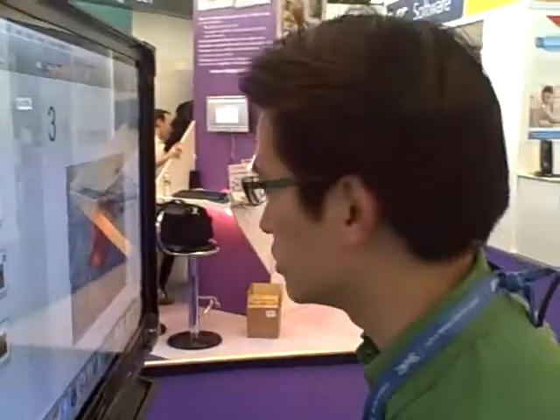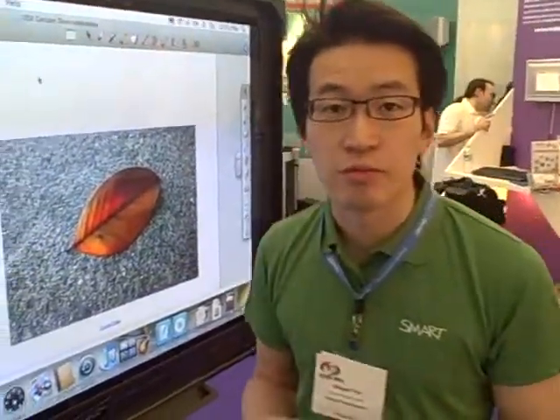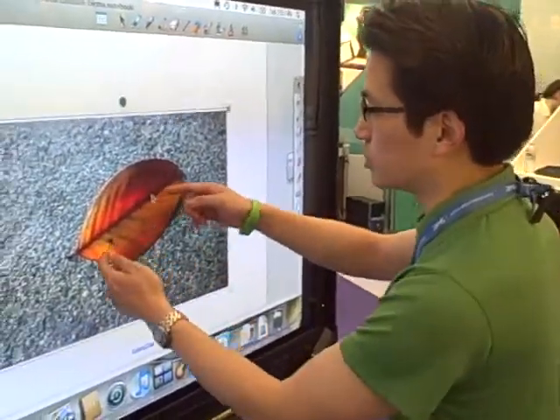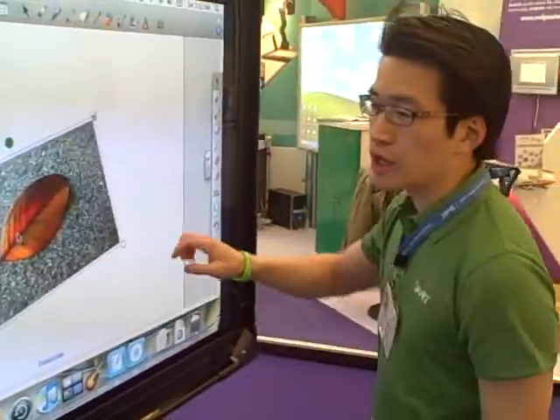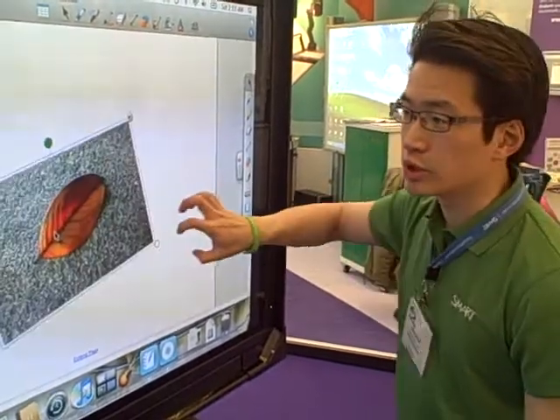What we're doing on the smart interactive display frame is we're emulating these native Mac multi-touch gestures. You're able to do a scaling gesture and you're able to do rotation. You're also able to do scrolling, and you can also use a five-finger gesture to move between pages.